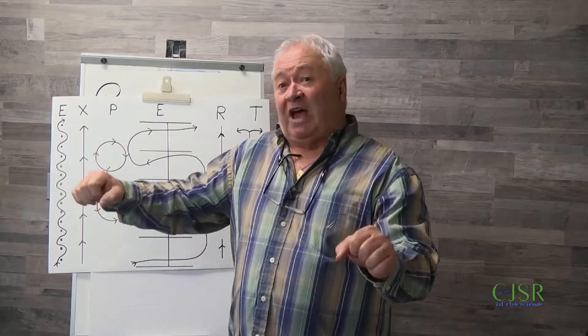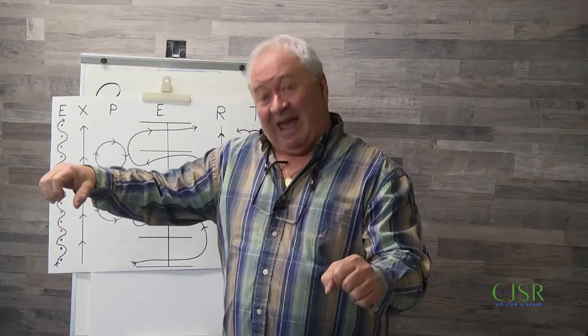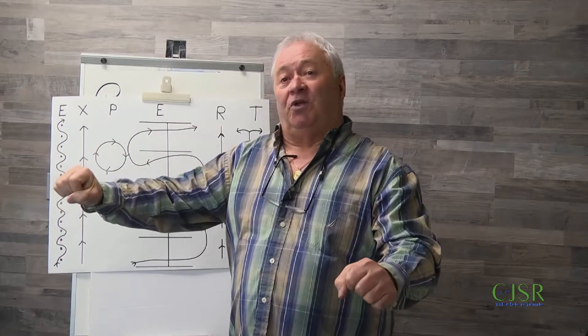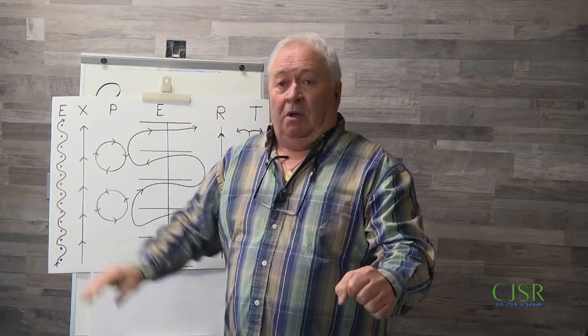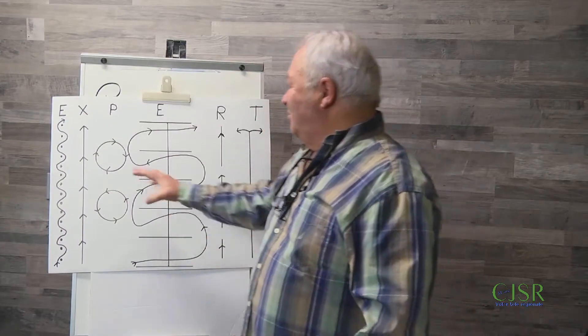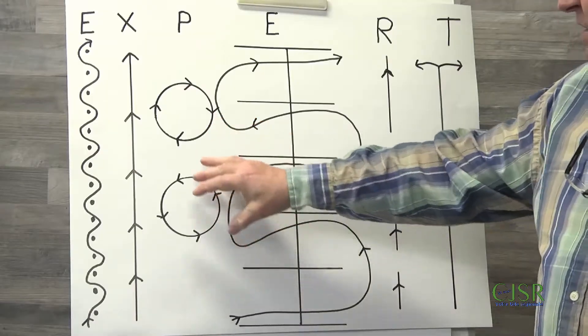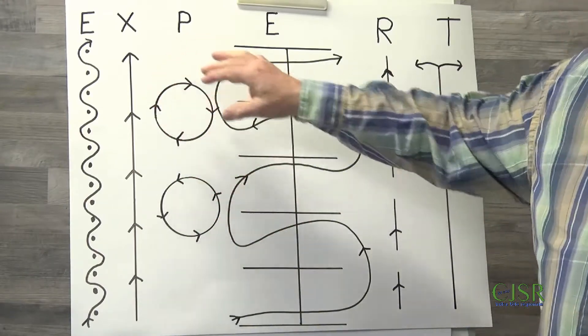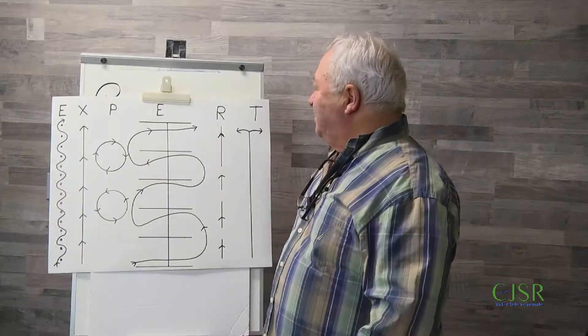Le contrepoids, le déclutchage, donner un petit peu de gaz parce que vous avez déclutché — elle va moins vite à ce moment-là. Vous êtes obligé de donner un peu de gaz puis le frein, ça fait beaucoup de choses. Il faut le pratiquer. C'est pour ça que les exercices sur le stationnement. Lorsque vous avez terminé de faire celui à gauche, vous faites celui à droite. Vous allez déjà voir que c'est différent.